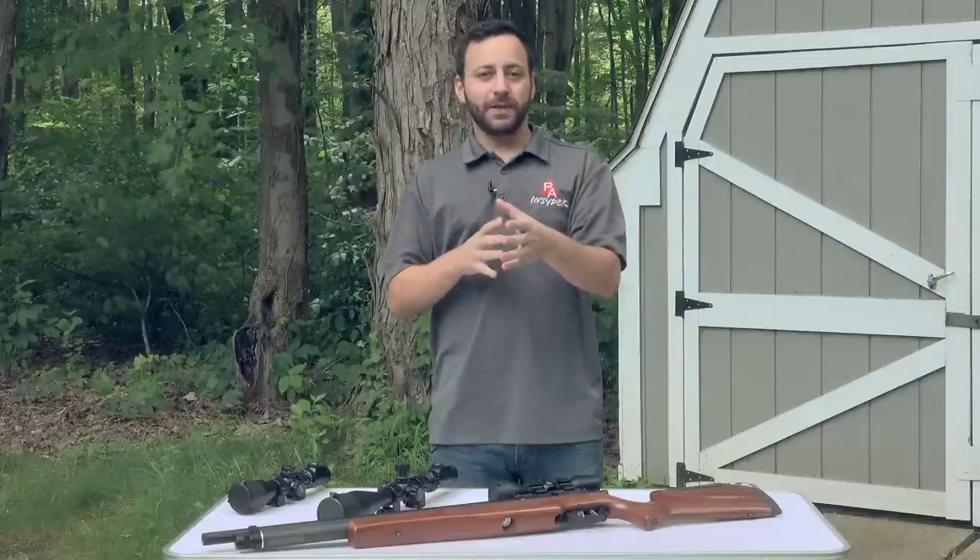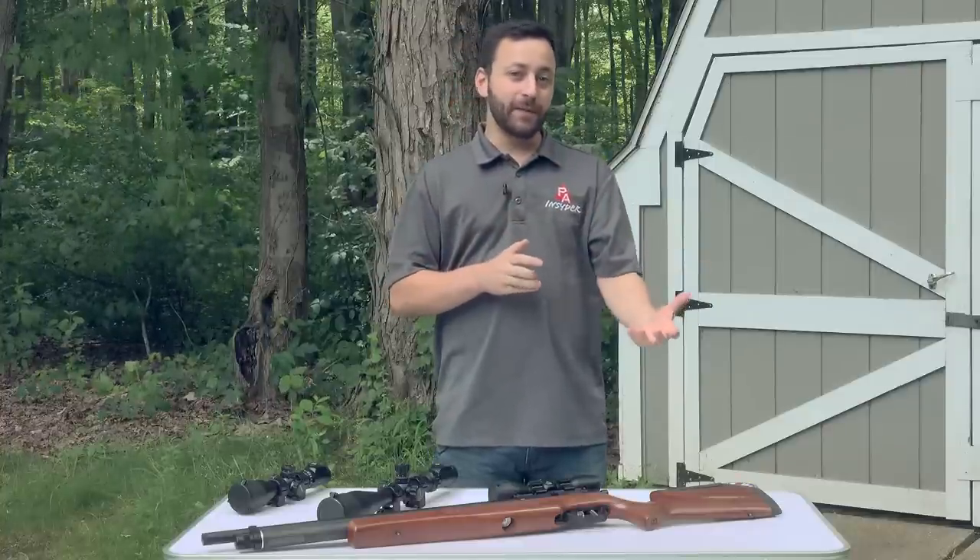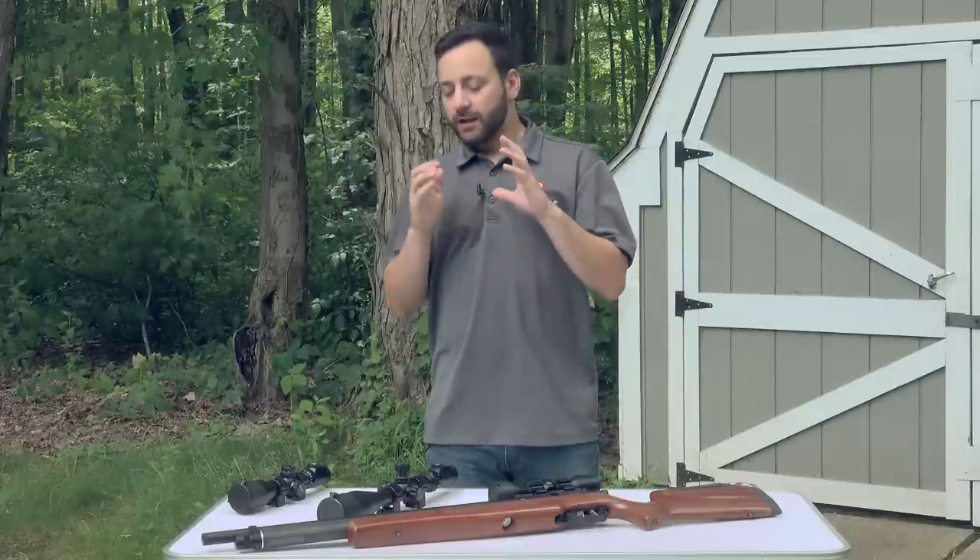For those of you that don't know or haven't been into air guns for a long time: Leapers was one of the first manufacturers of optics that said they were going to tailor their optics specifically to air guns. Almost all of their scopes have a ten-yard parallax setting, and some even go lower — their Bug Buster line goes down to about three yards, which is huge for air gunners shooting at closer distances than most firearms optics are designed for.